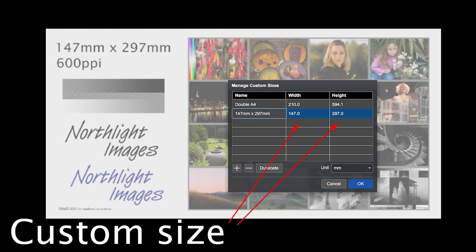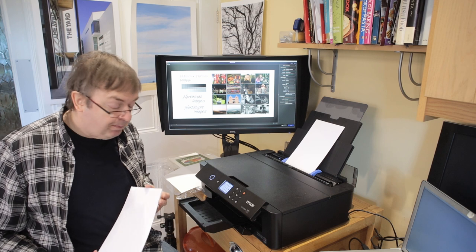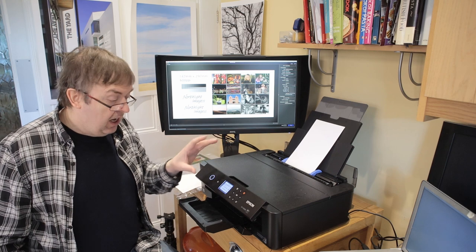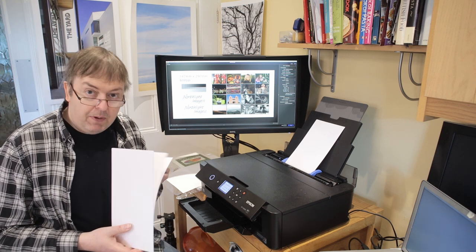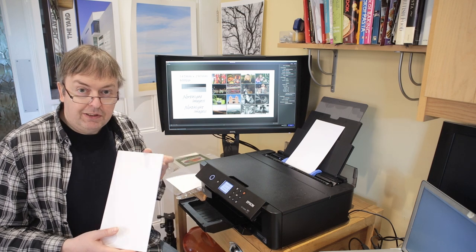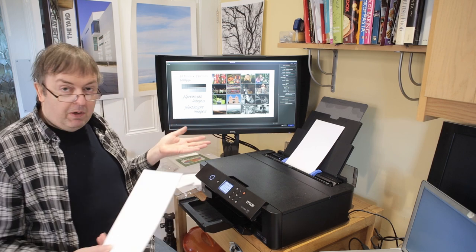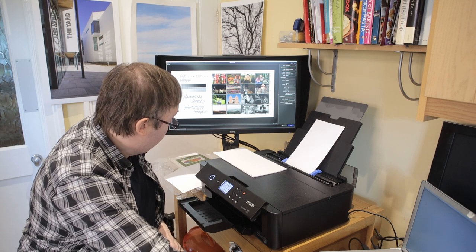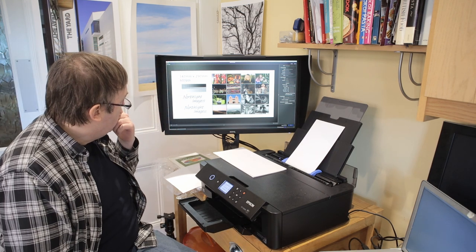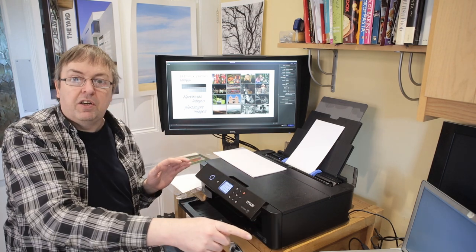I've set up a custom paper size of 147 by 297 and loaded some card at the back. I'm going to use a straight-through print path - in here, out here. I've specified a user-defined paper size in the settings. When I put the card in, it asks me for the type. This card is quite tricky to print on; somebody sent it to me after having print problems and we'll see how it prints. The printer is connected wirelessly and it's running off a relatively old laptop.